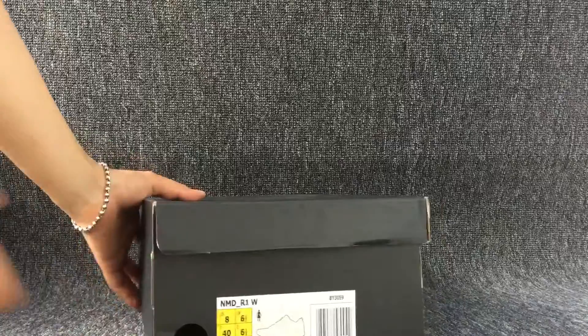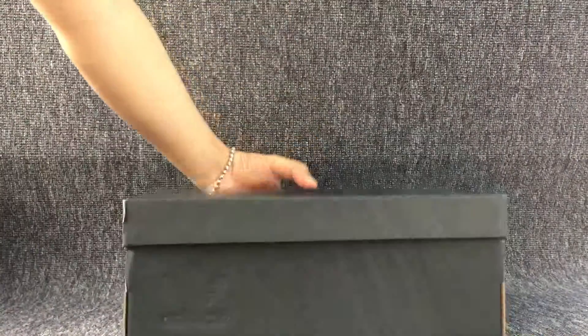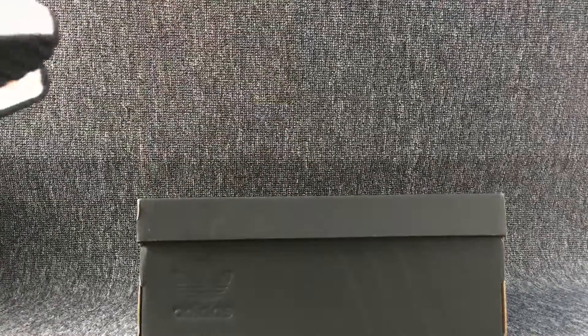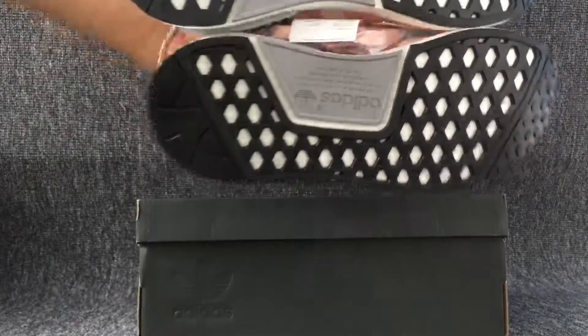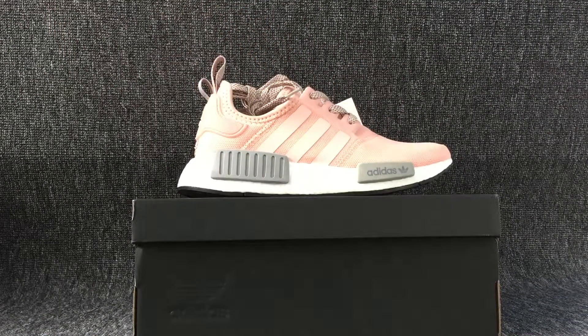This is the box. This is the other side of the shoes. Hope you will like the shoes. See you.